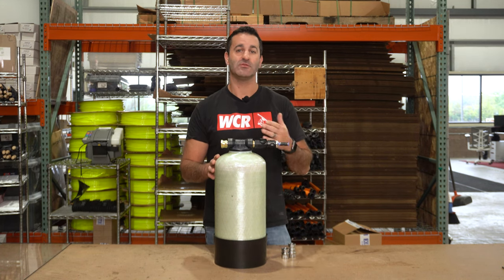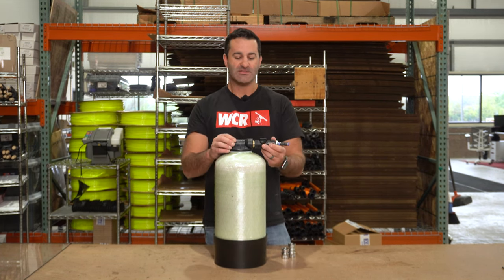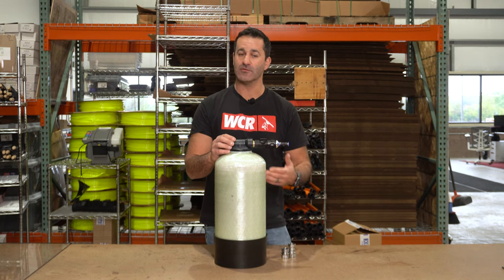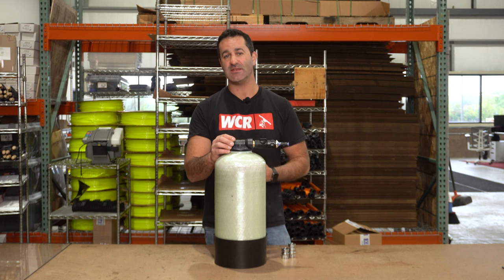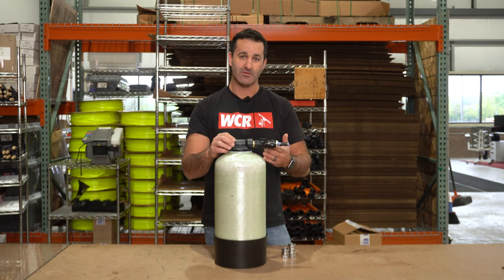The issue is it's plastic. They're a little bit brittle and they can break. Something catches this or the tank falls over, it's easy enough to snap this — and in the middle of a job, that's not something you need: downtime just over a silly quick connect.